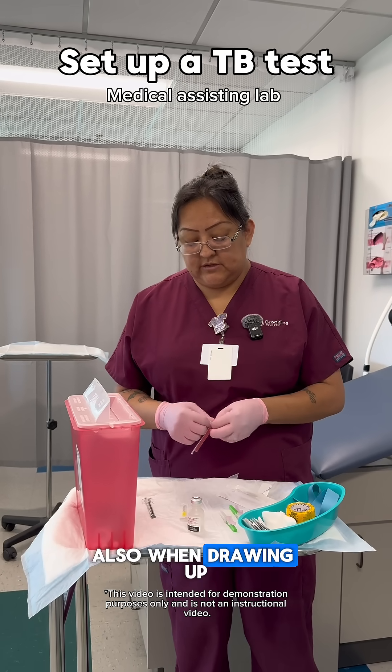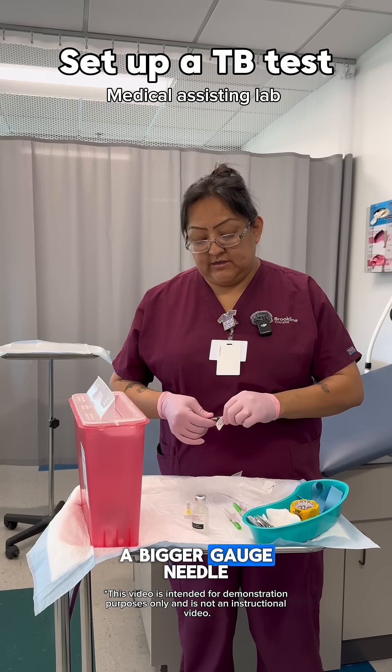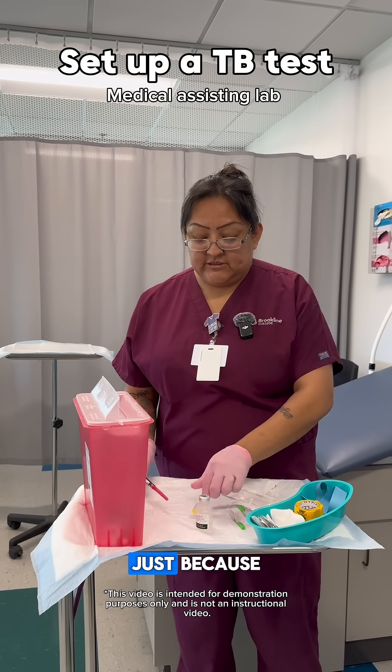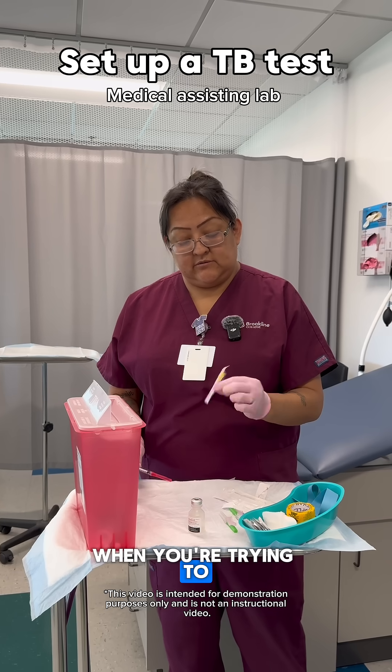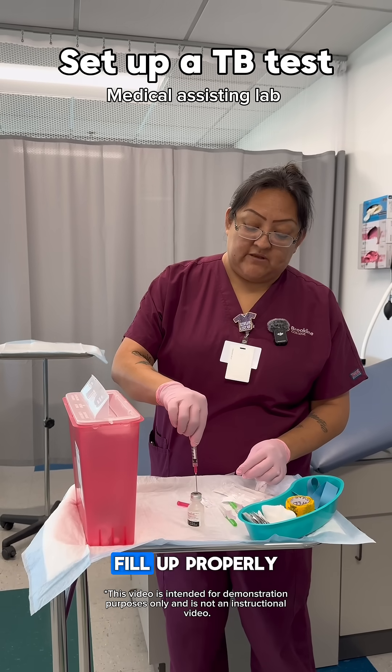Also, when drawing up the medication for TB testing, you're going to use a bigger gauge needle. We use an 18 gauge, just because when you're trying to use a smaller gauge needle, it doesn't fill up properly.